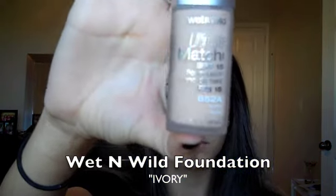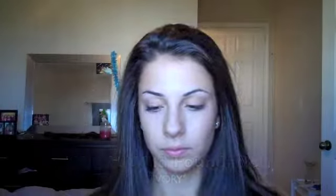First I'm going to apply a foundation — this is Wet n Wild foundation in Ivory, the lightest shade, to pale up my skin. I'm just going to apply this all over with my fingers. This is going to be a base so that the shadow we use on top will stick better.